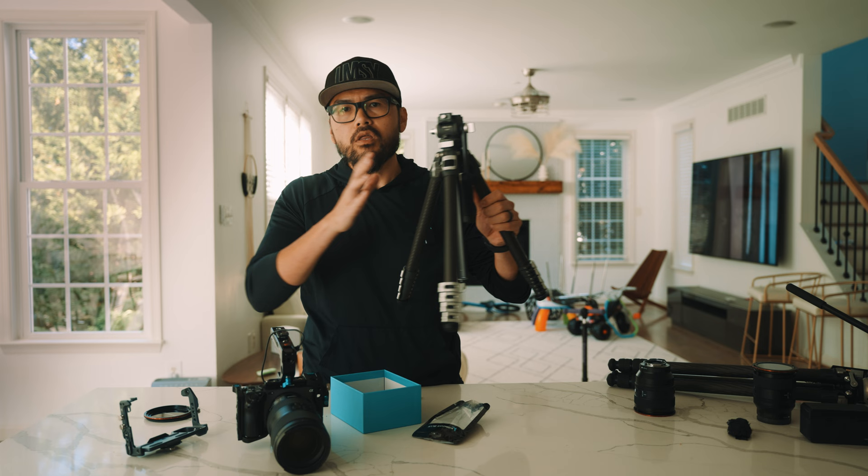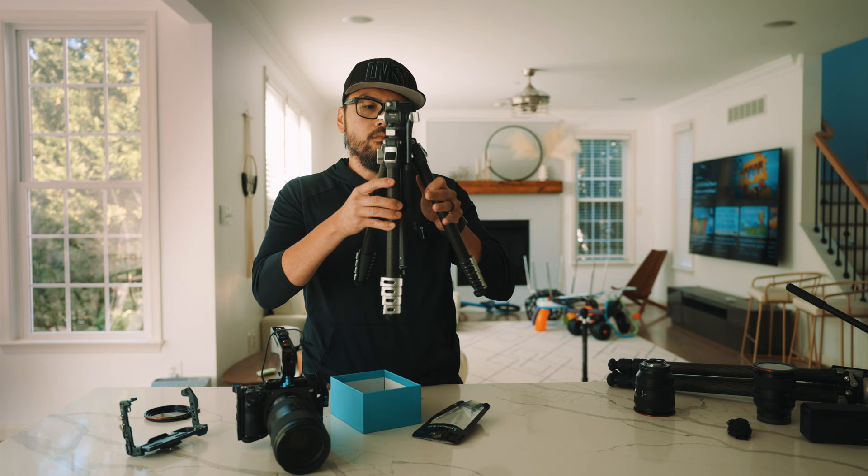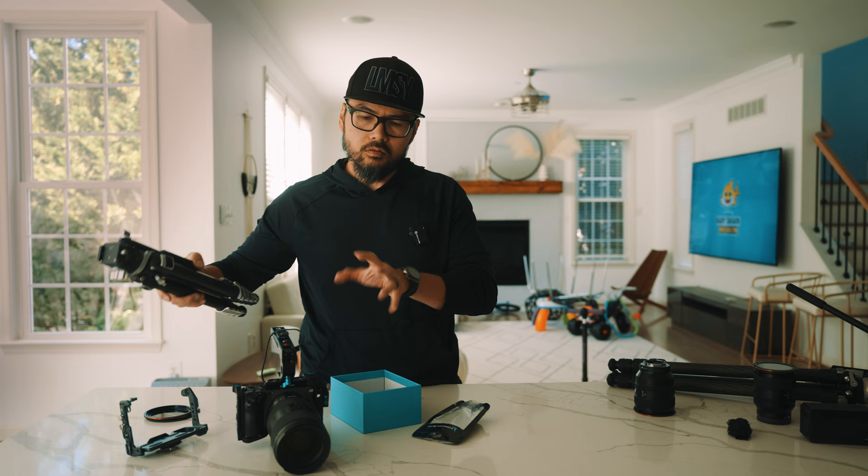Although I know this small tripod could probably handle the weight of this setup no problem, we're going to put it aside because it's going to look really funny - small little tripod with this big setup.